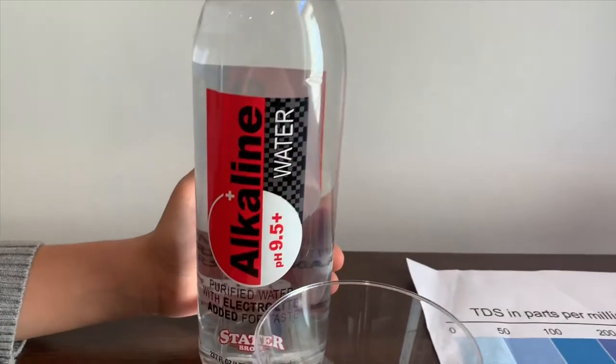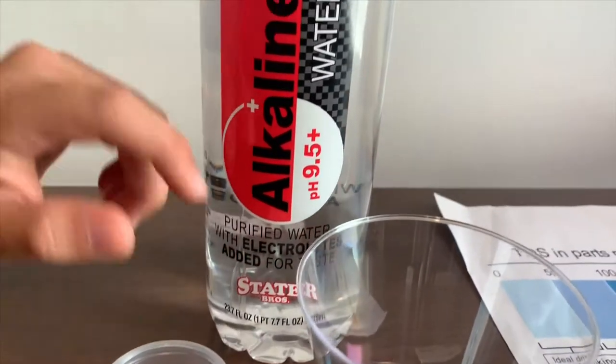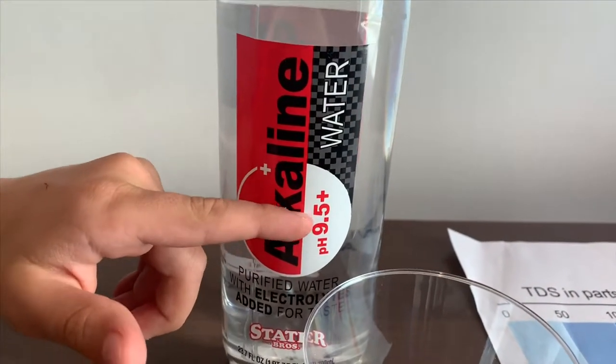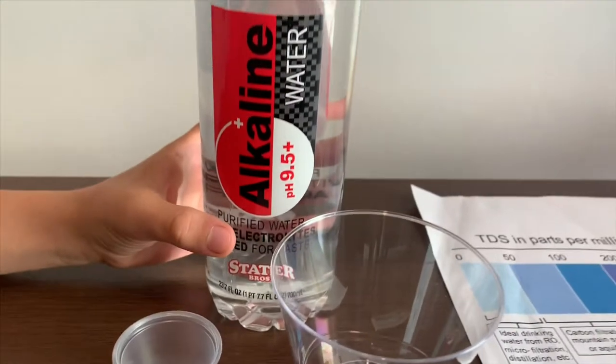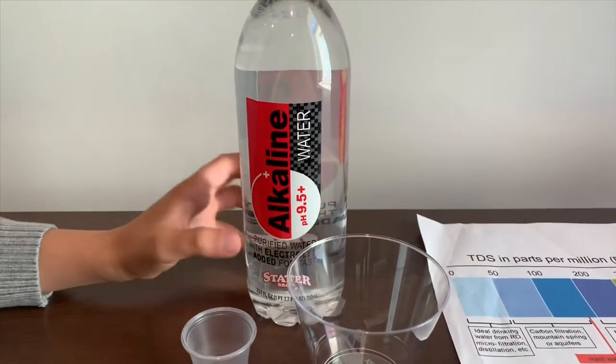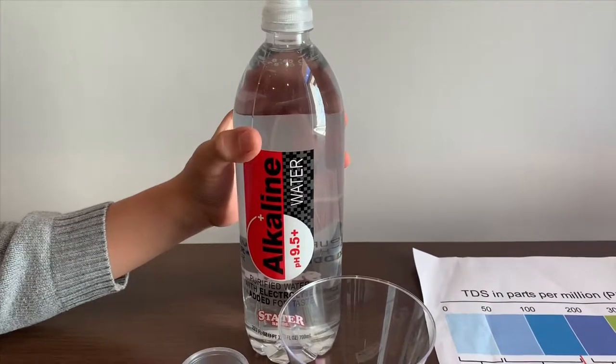This is Stated Brought Purified Alkaline Water. It says the pH levels are supposed to be 9.5 or higher. It's enhanced with electrolytes added for taste. Let's test the pH and TDS levels.